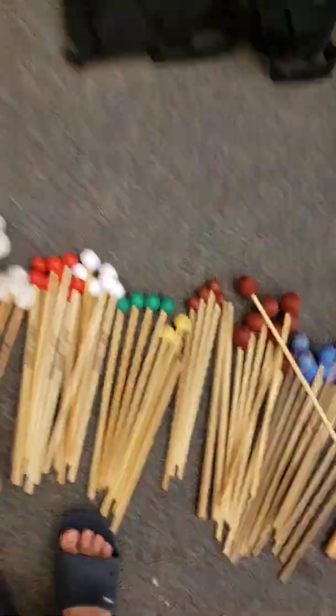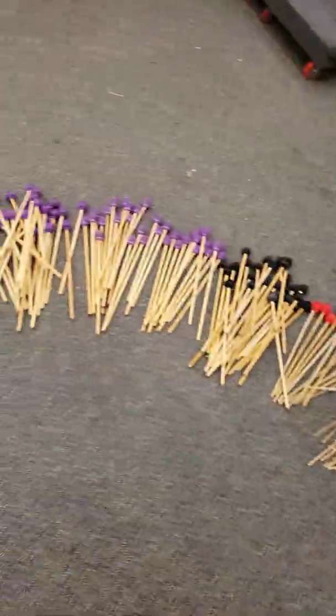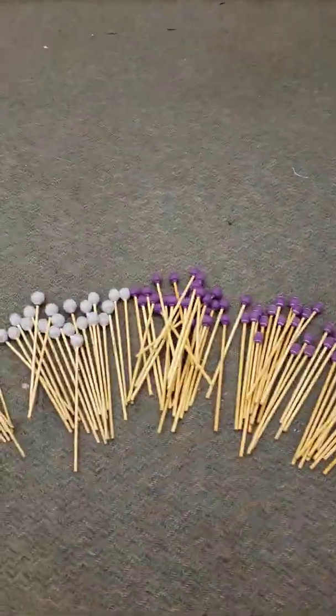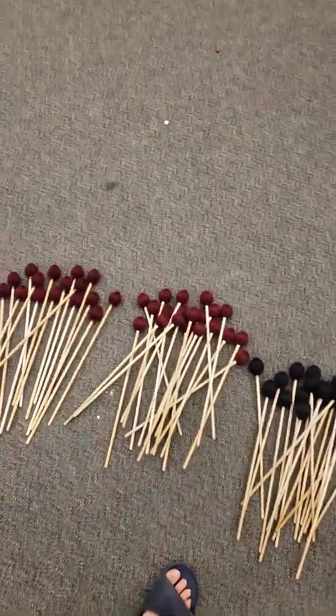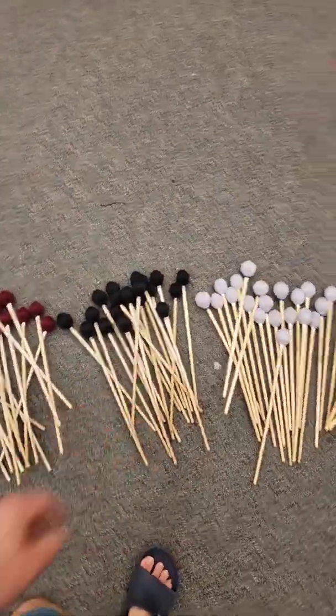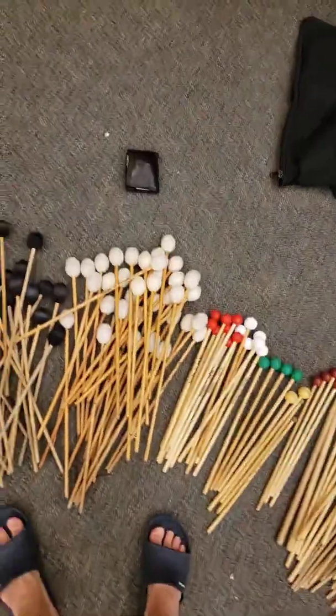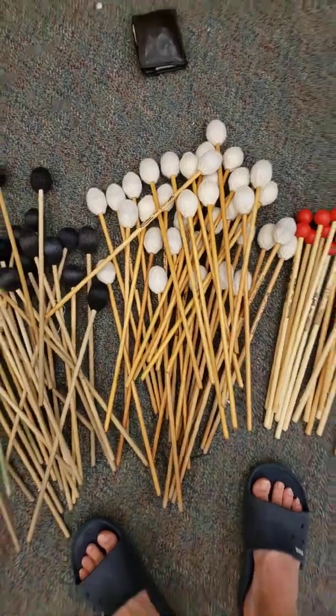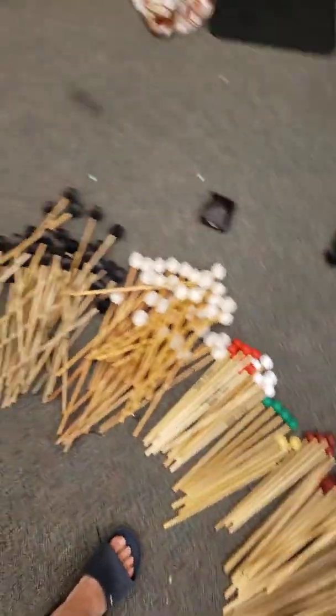General consensus: Vic Firth is hit or miss — some garbage mallets, some decent ones. IP stuff is pretty good across the board with great build quality; some mallets are just okay, some are S-tier like the 1003, which is in a class of its own. Thanks for watching.